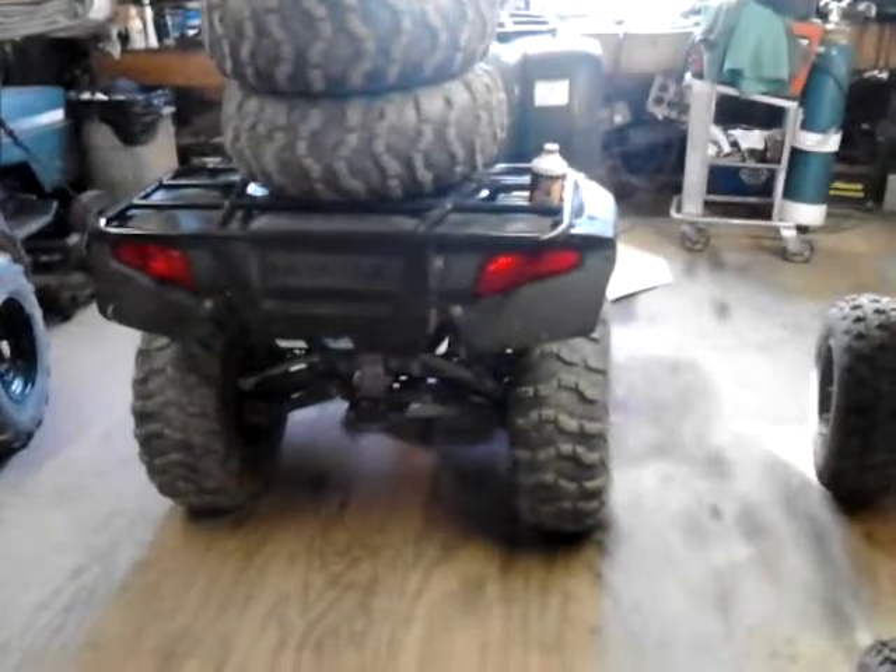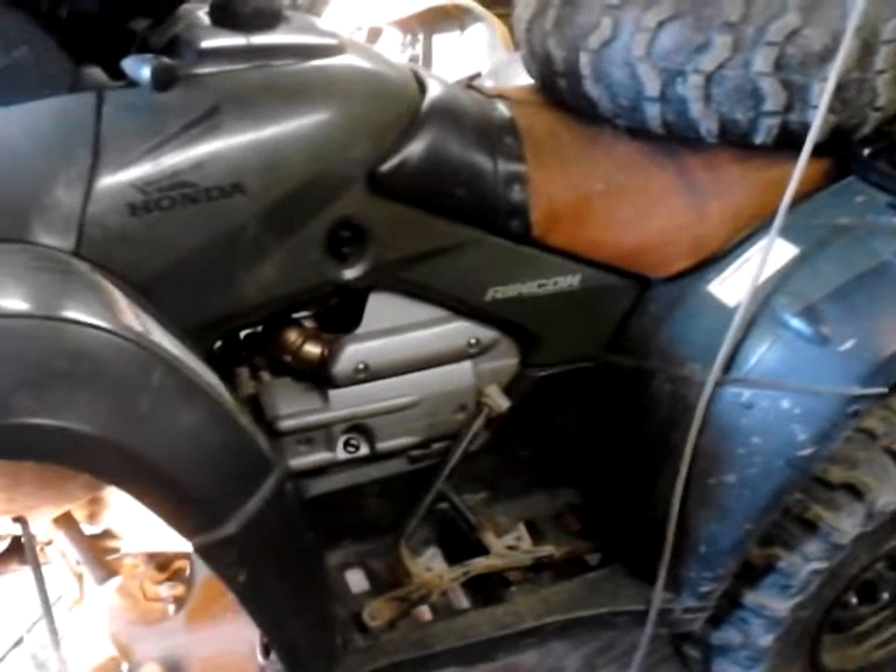I didn't know whether I wanted to do this one or not. This is a Honda 650 Rincon. I bought it reasonable. Of course, you know me — I can't resist. It's going to be made into a side-by-side. I've already started.